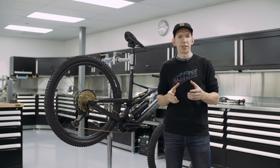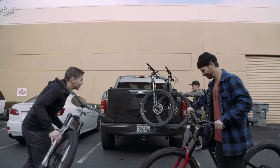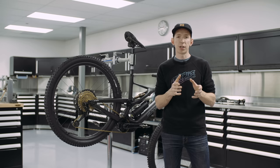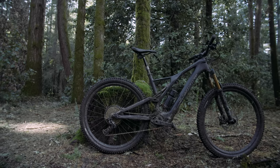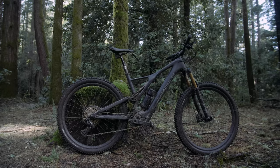So who is the Levo SL for? I see it as being for someone looking for motorized assistance who doesn't necessarily need all the power all the time — someone who doesn't mind working a little harder on the climbs in order to benefit from the lighter weight. That lighter weight makes a difference: you can maneuver it on trails more easily, and at the end of your ride, lifting it into the tailgate is easier too. It sits in a nice spot between the Levo and Kenevo and has its own place in the lineup. That's the new Specialized Levo SL — let us know what you think in the comments below.